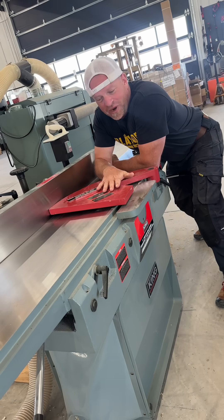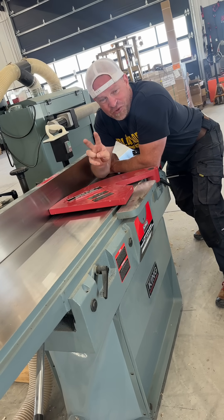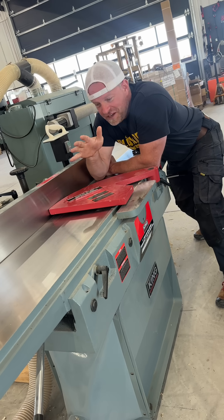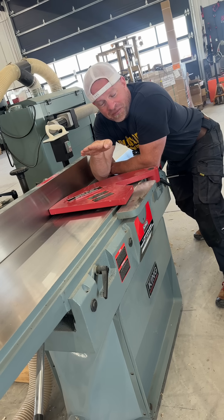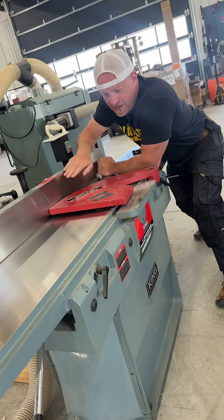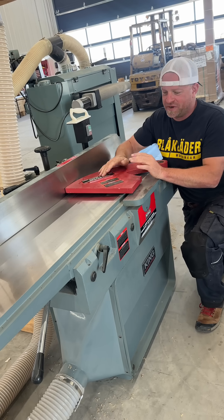Jointers like this big King jointer right here can do a whole bunch of different things, but for the majority of their life they get used to do two things really well. Number one is to take uneven, cupped, or twisted lumber and get you one good clean flat surface on the bottom. The second is to put that flat surface up against the fence and get you a perfect 90 degrees on the second edge.